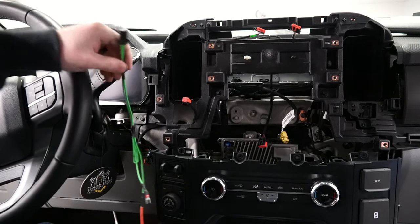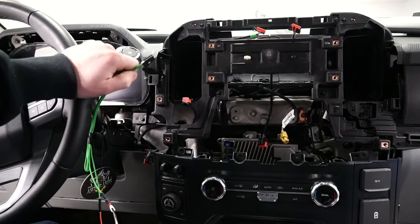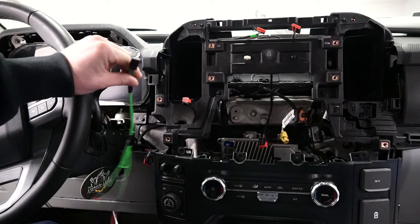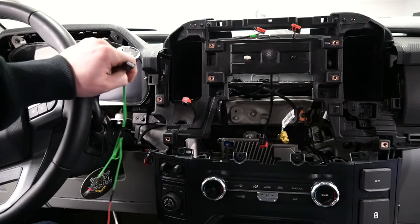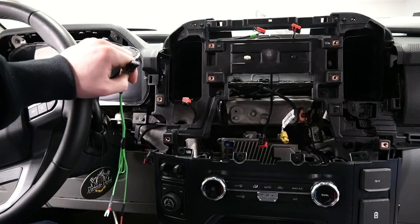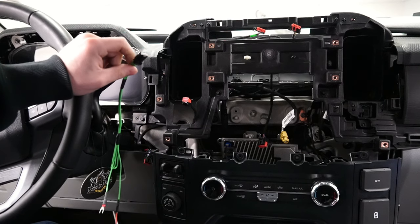There is a harness out there — I believe I've seen it on infotainment.com or something like that — it's a full-on harness that's kind of plug and play. You can definitely go that route, it makes it a little bit easier. I'm going to show you a little bit more simple route, maybe a little bit cheaper, that we have made work with this. This is probably not the most factory way to do it, but it works.